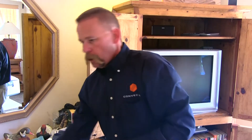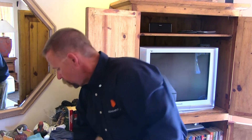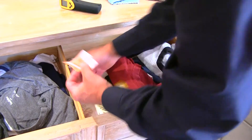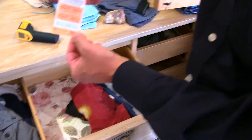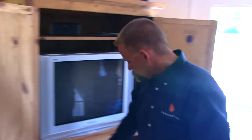Our heat verification labels — I put one in this drawer and as you can see it is orange. It has turned and locked color, meaning I'm well above 122 degrees. I also put a heat label in between these books up here.